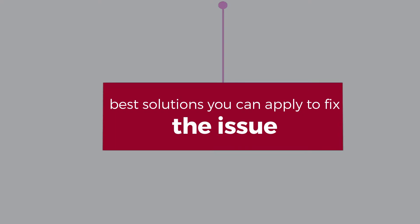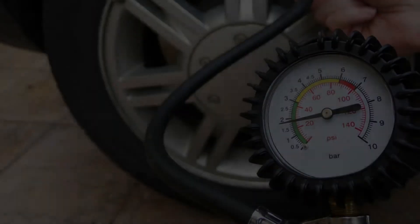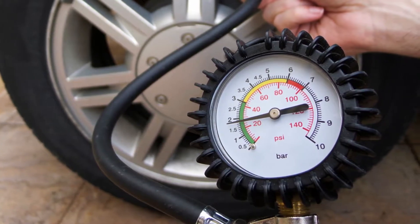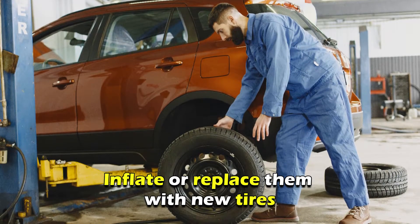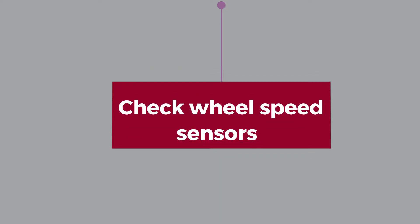Now let's look at the best solutions you can apply to fix the issue. Inspect your tires: start by checking the condition and pressure of your tires. You can simply do this by observing the tires — if they don't have enough pressure or show any signs of damage and wear, inflate or replace them with new tires.